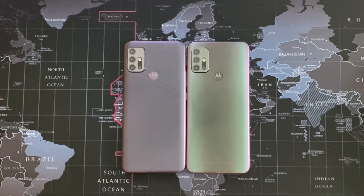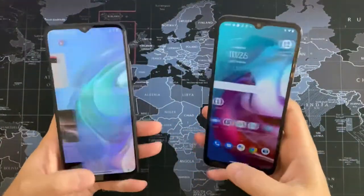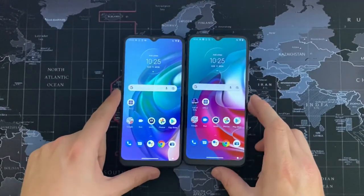Looking at the camera tech on the back: the G30 has a 64 megapixel main lens, an 8 megapixel ultra-wide, a 2 megapixel macro, and a 2 megapixel depth sensor. It can do 1080p at 30 and 60 frames per second. On the back of the G10 you've got a 48 megapixel wide-angle camera, an 8 megapixel ultra-wide, a 2 megapixel macro, and a 2 megapixel depth sensor — also 1080p at 30 and 60fps. Front-facing cameras on both can do 1080p at 30 frames per second.